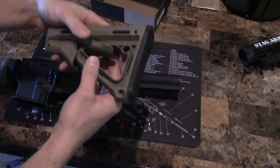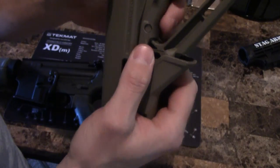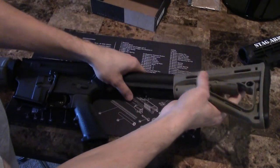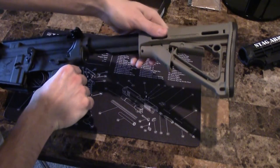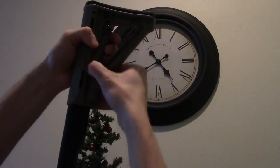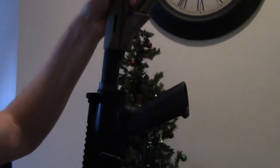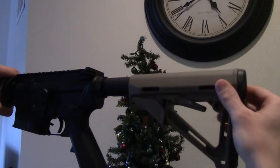Take out the new one — I got it in flat dark earth. There are these little tabs that you have to pull down to get it onto the buffer tube and slide it on. It's a little difficult with one hand. Pull the tabs down and it slides right on there.